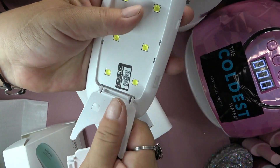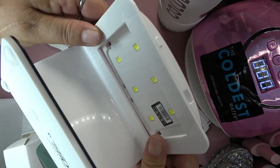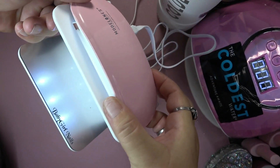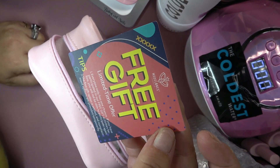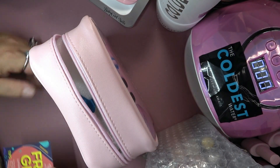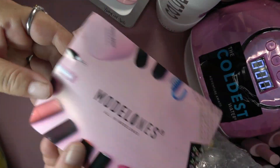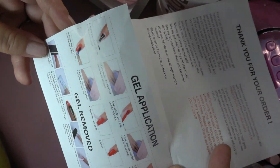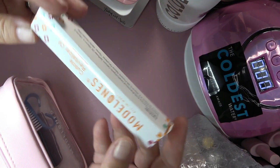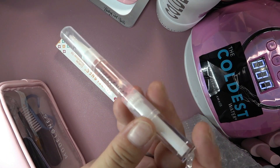This kit actually has a lamp with a really wide opening. It also comes with a Model 1s cuticle oil — oh, it smells nice, like flowers. And then of course it comes with a little buffing block, a little file, a brush to brush off any of the dust, a cuticle nipper, and last but not least the adorable little stickers.